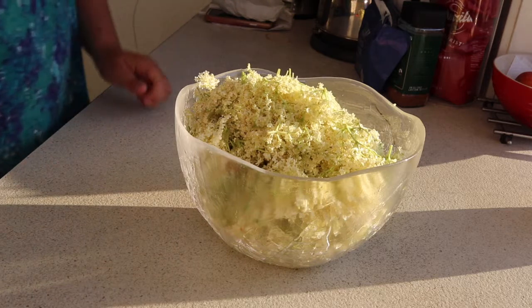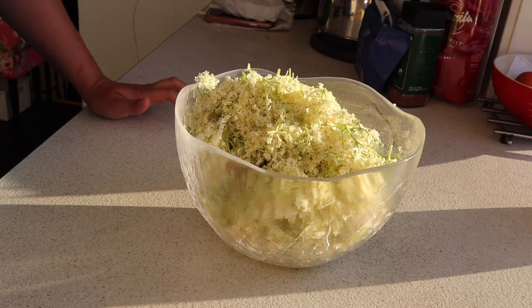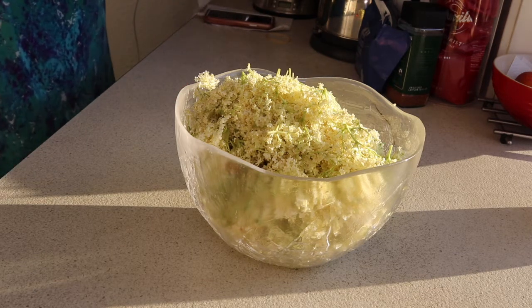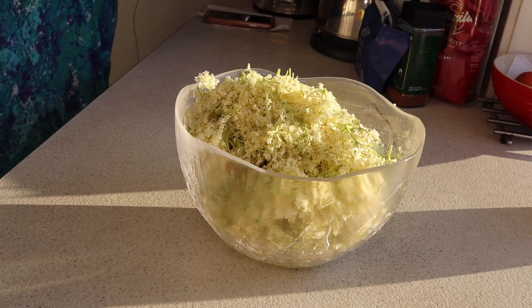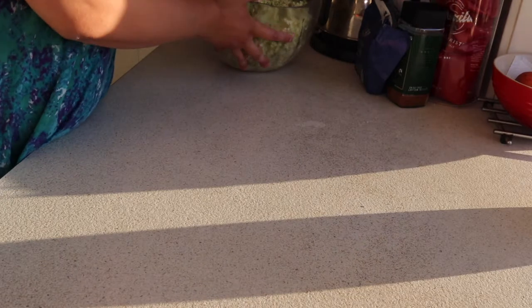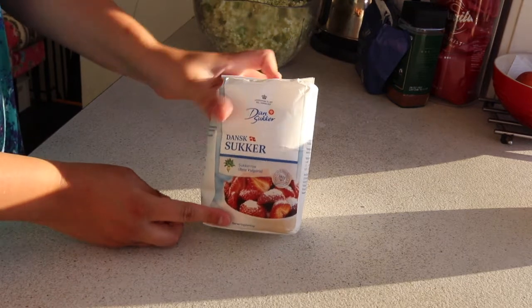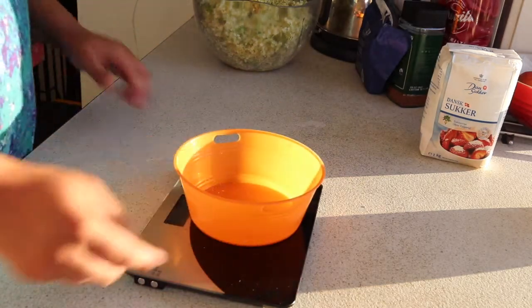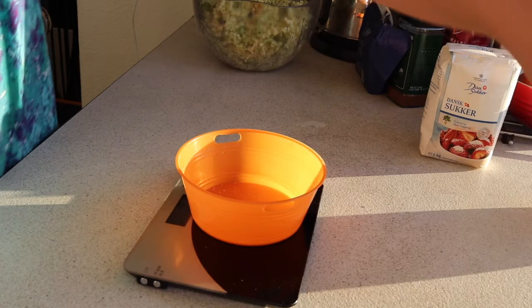I've finished with my elderflower heads. This recipe calls for 30 heads but we had quite a few more, so I've got about 45. I'm going to scale the rest of the recipe by one and a half, so instead of 900 grams of sugar I actually need 1350 grams. I've already got a kilo of sugar in a bag, so I just need to measure out 350 grams into this bowl.